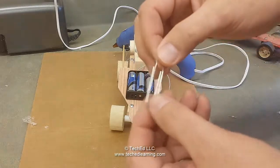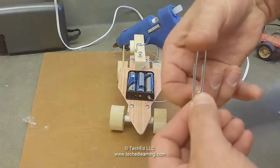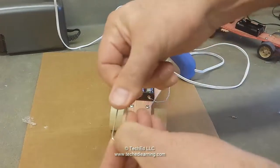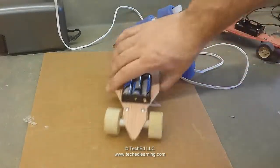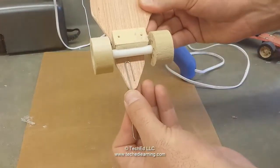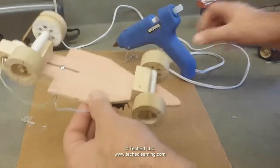You're going to take a paper clip — one that is smooth, it doesn't have ridges in it — and then you're going to open it up in half like so. On the front of the car, towards the bottom, you're going to glue this paper clip right in here.